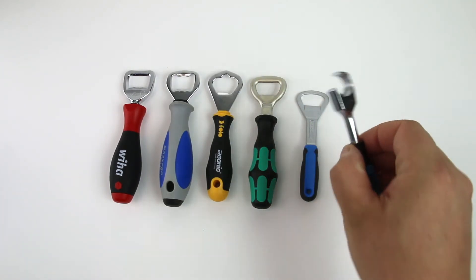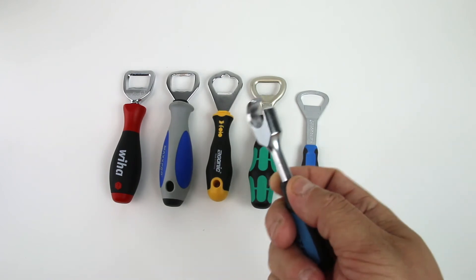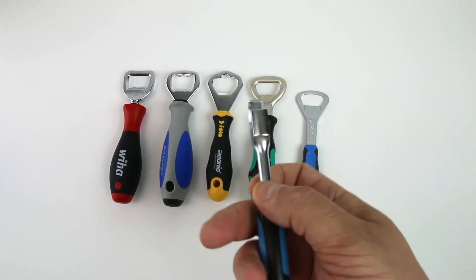One of these things is not like the other. That's the HZET one. Kind of creepy, but let me tell you, it'll open bottles all day long.